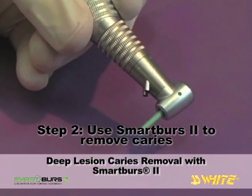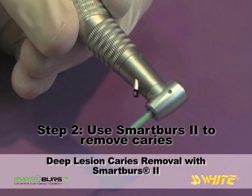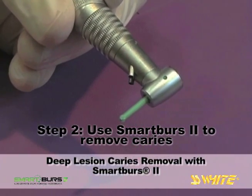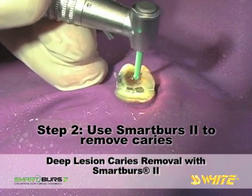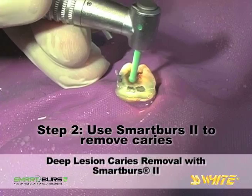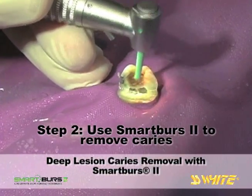The Smart Burrs 2 instrument is used in the slow speed handpiece at 5,000 to 10,000 RPM to remove infected dentin. Operating the handpiece at the lower end of this range, around 5,000 RPM, will extend the service life of the instrument. Beginning in the center and top of the carious lesion, a circular, light brush stroke is used to remove decay, working toward the periphery.